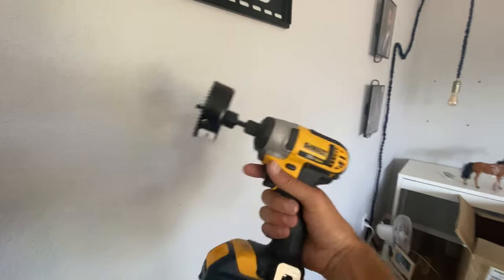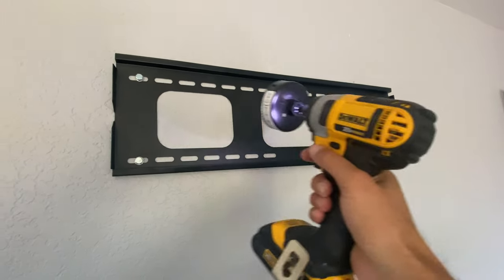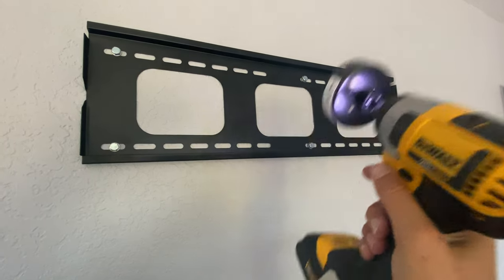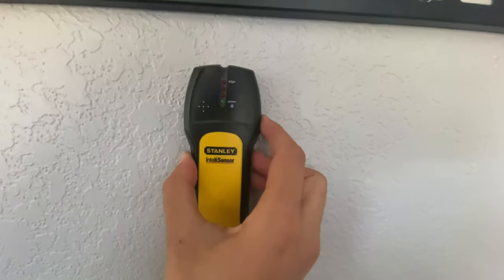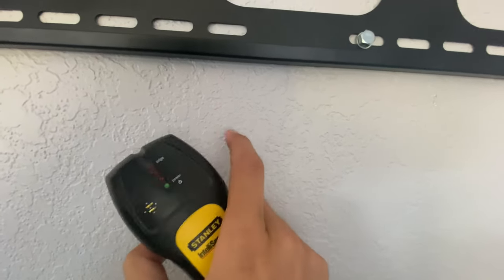Now before we go to town with this thing, odds are you're probably something like me and you're installing some sort of bracket or you have one in place. Just be sure to put the TV mounting bracket on beforehand to ensure — there's a stud there and there's a stud there. Obviously we're gonna go in between the studs.